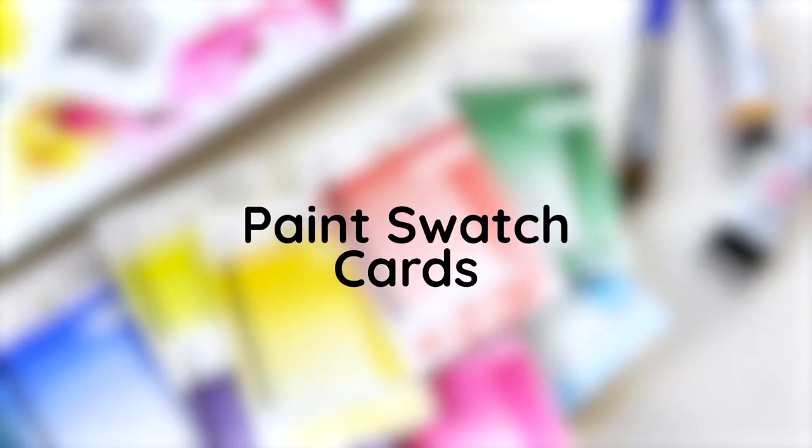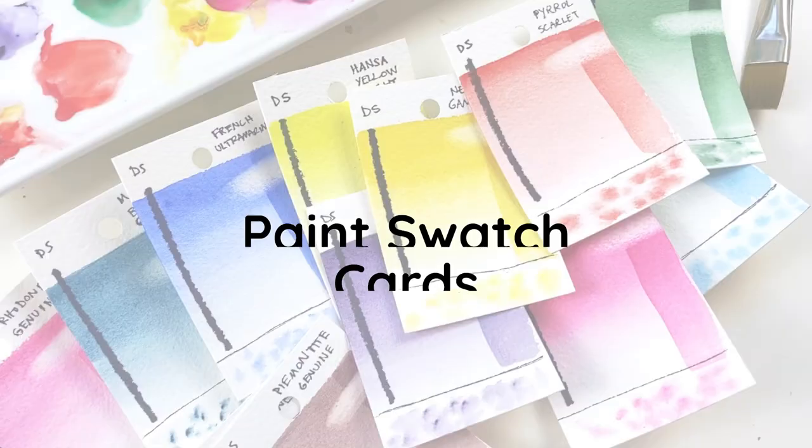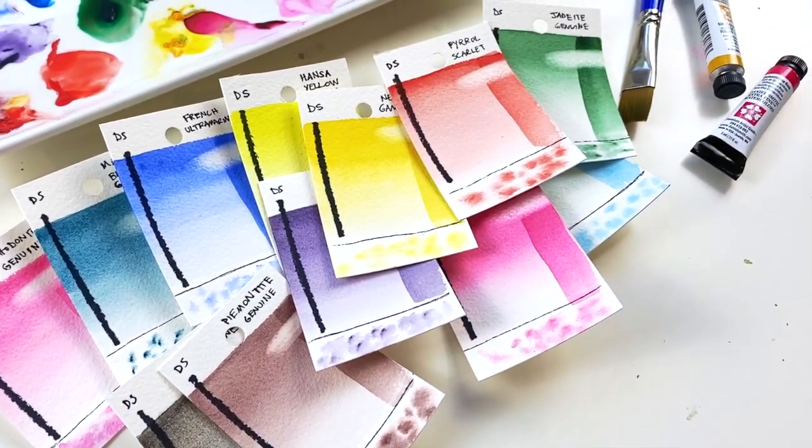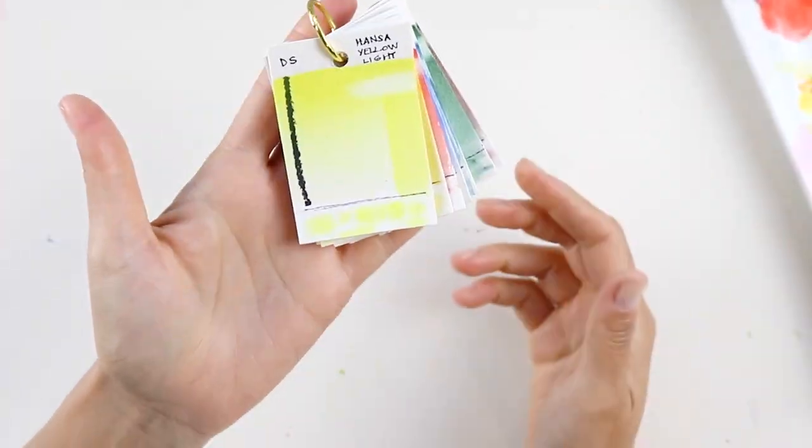In this video we are going to be doing swatch cards, and this is a really simple easy exercise. I would highly recommend doing this once you move into professional grade paints.